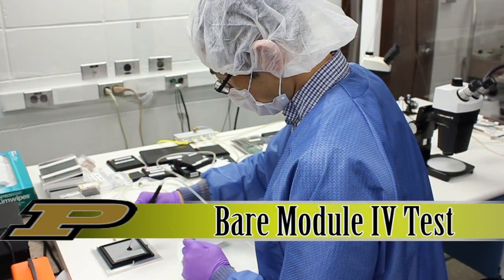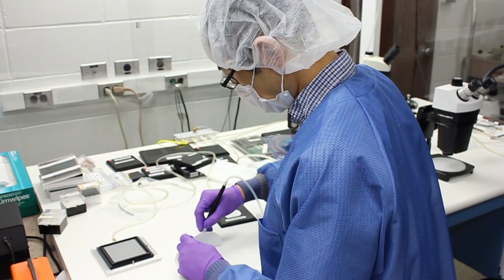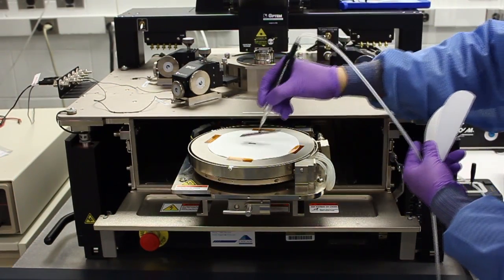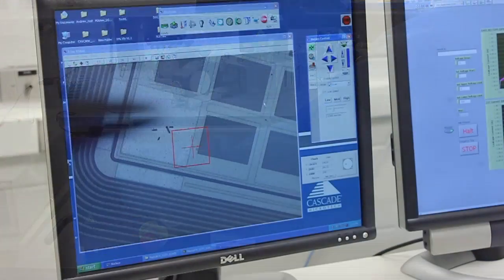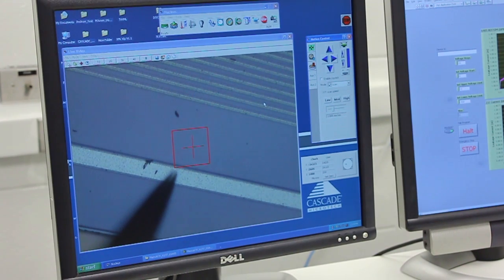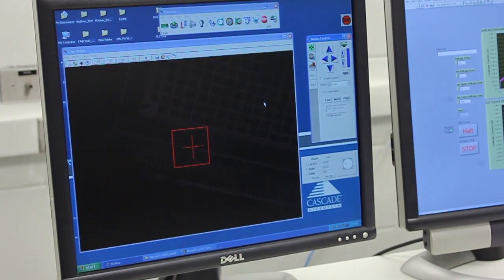The bare, bump-bonded module goes to our probe station to measure the pixel sensor's leakage current and breakdown voltage. The module is carefully positioned on the probe station chuck using a vacuum pen. The operator places the probes on the contact points on the sensor, then applies an increasing bias voltage to the sensor and measures the leakage current using a LabVIEW program. These measurements are automatically uploaded to the database.